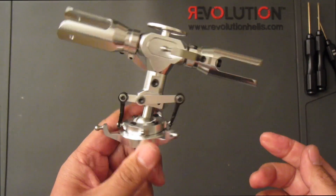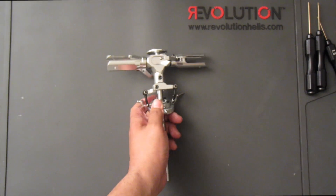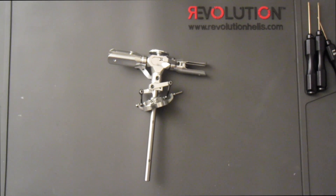The rotor head for the 550X is complete. I'll see you guys in the next part of the build series, which will be the main frame of the helicopter.